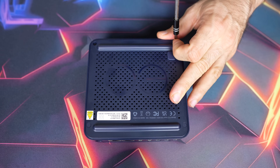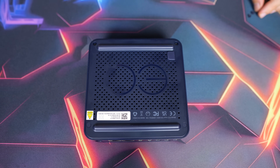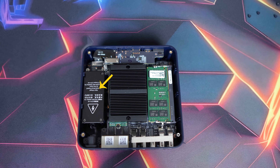Opening up the mini is just as annoying as all the recent Beelink units. First, you need to pluck out the rubber covers over the screws, which are even worse than glued-on rubber feet. After that it's pretty easy — four screws, then lift the lid. The internal power supply is here, and there's one stick of DDR4-3200, same as Alder Lake N minis.